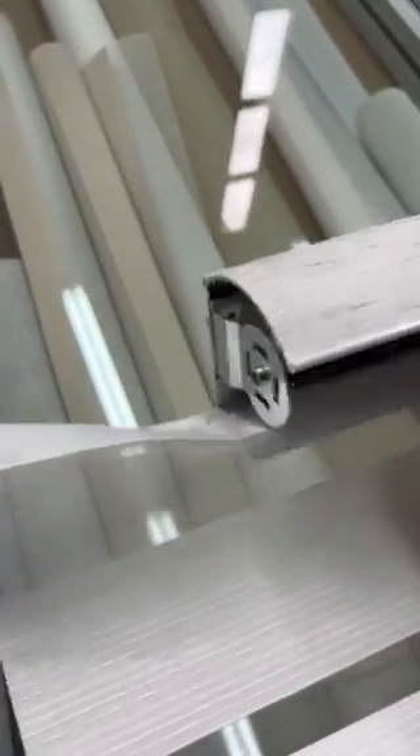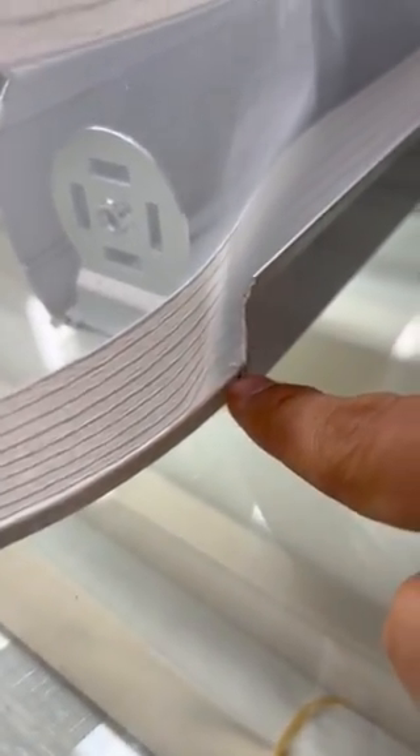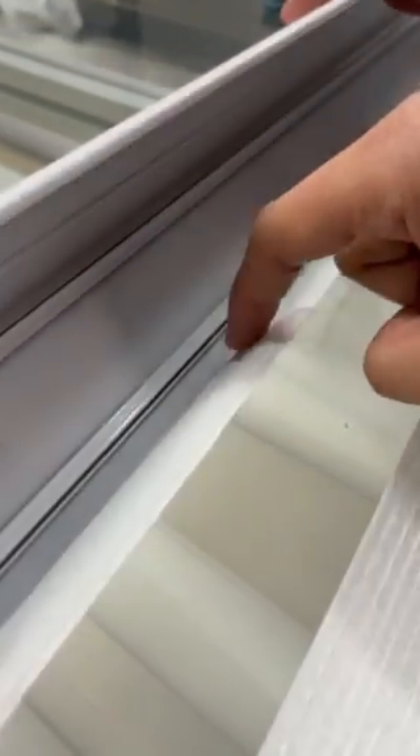You will notice that the shade fabric is connected with the cassette valence — that's what we call it. This cassette is a little different than the one you received, but the logic is the same. It has a groove on the back where we insert the fabric all the way through. We believe that during transition the fabric may shift.